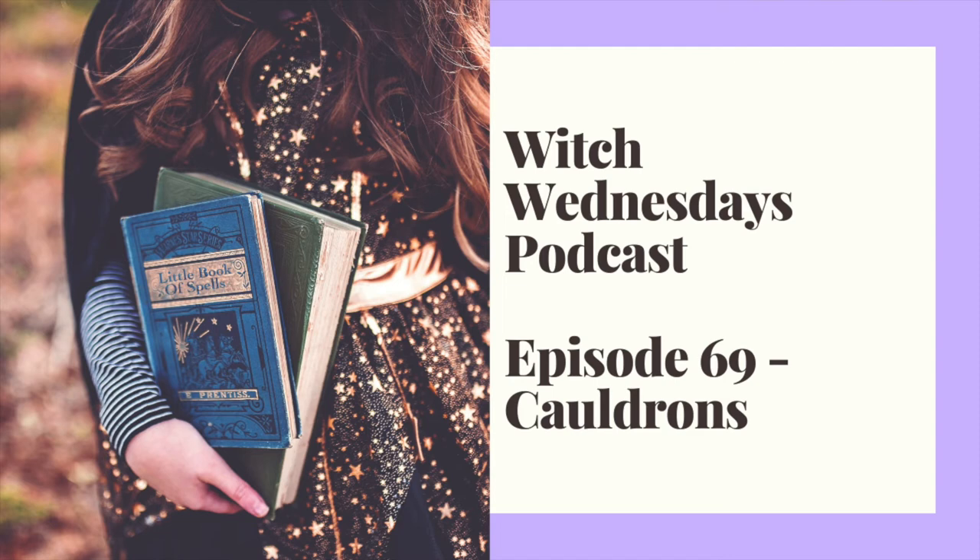Now let's talk about the different ways that you can use your cauldron. For all of these and for the instructions on how to make black salt, I post show notes on witchwednesdays.com and over on Patreon. So you don't have to worry about taking notes — it is all going to be written down for you. There are a lot of different ways to use a cauldron. The most common way, and I think one of the only ways that some witches use their cauldrons nowadays, is for burning incense.